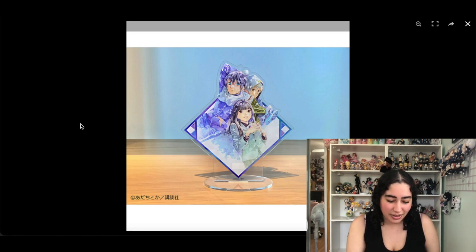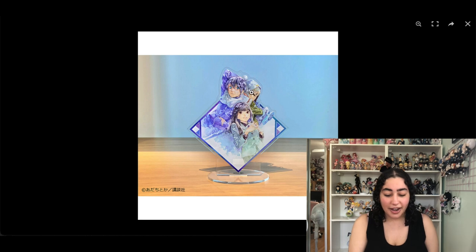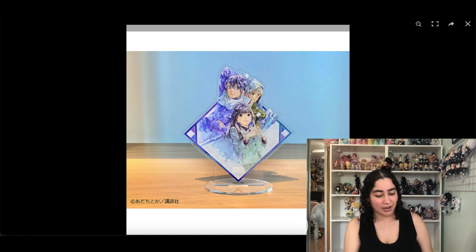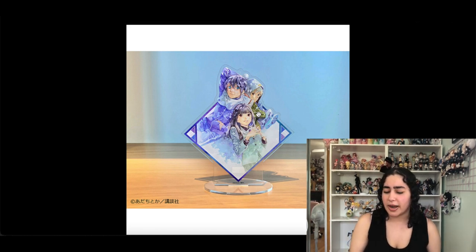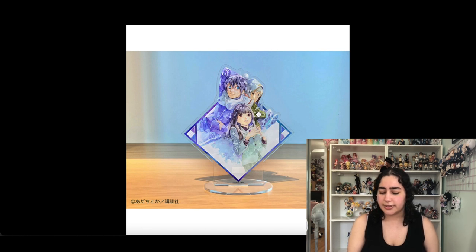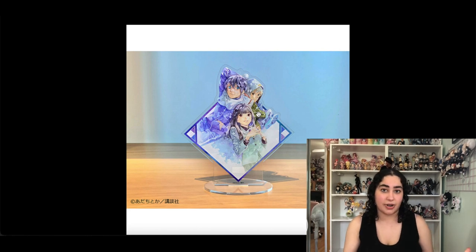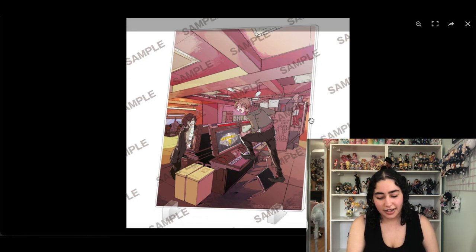This is a recent piece of Noragami merch — I think it's lottery type merch where you never know what you're gonna get. I love it, I think it's so cute that they're all together, and I love the illustration. I know there's a bromide of it too, so I'm kind of in between whether I want the bromide or the acrylic stand. I'll keep this for now.